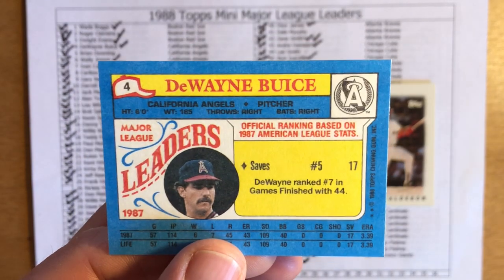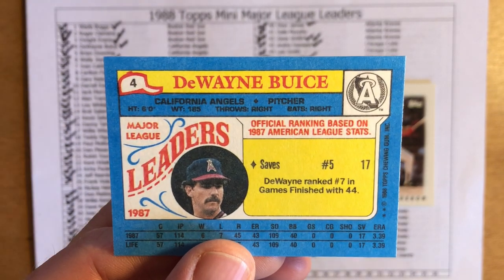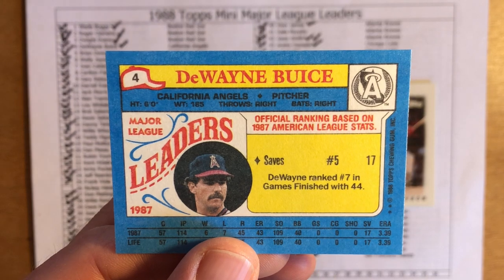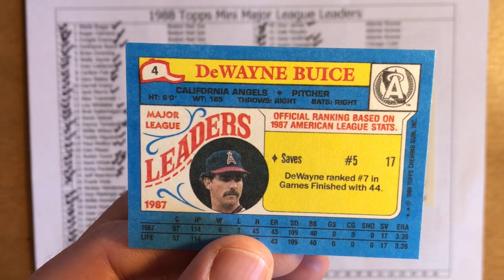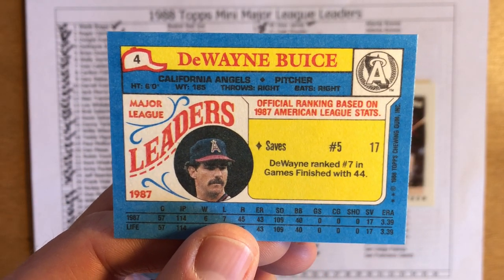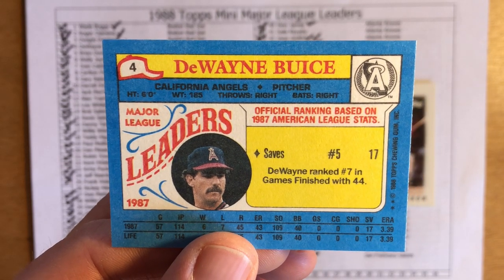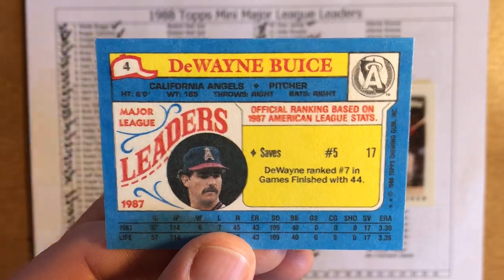He led the league in saves — I flipped the card over too soon. He was fifth in saves with 17, which isn't hard to forget in that there weren't a lot of saves going around in the American League. Buice ranked fifth with only 17 saves and finished seventh in games finished with 44.